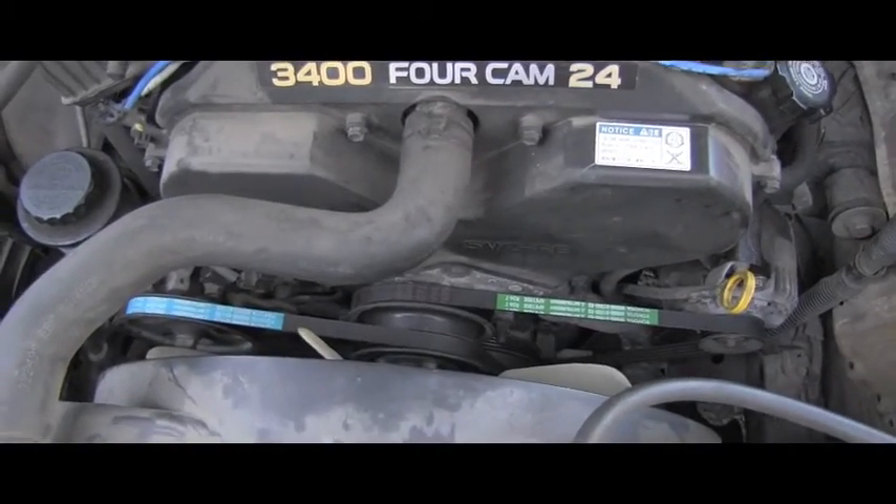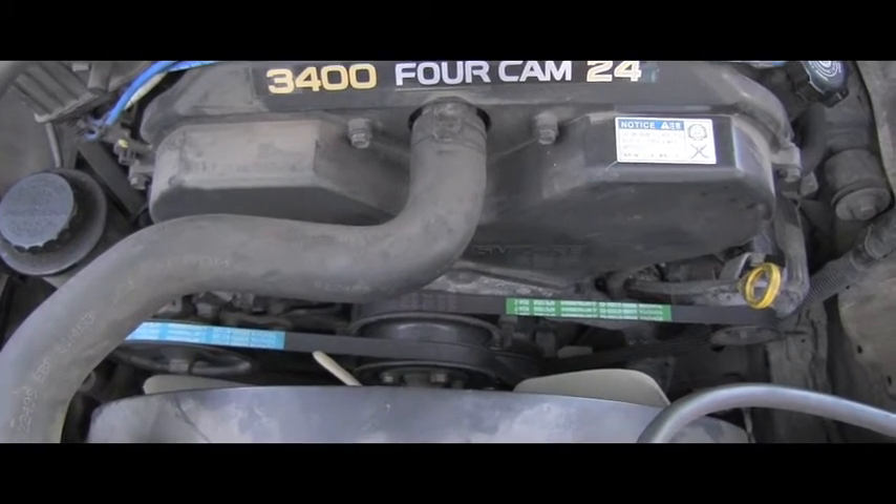But it gets even more complicated. After you install a belt and run the engine for a few minutes, the belt actually stretches, and if you want to be really correct you should go back and readjust the tension. Not only that — the belt keeps stretching, so per manufacturer recommendations you should readjust the tension again within about two days of driving. It's amazing, and obviously there's no time for that in the real world.